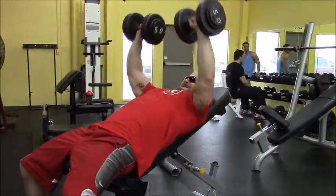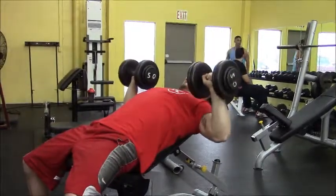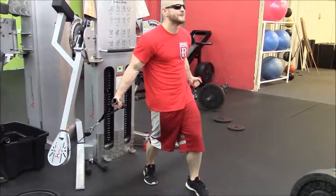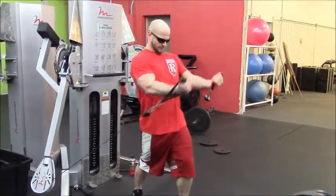I like to confuse my muscles. I do chest twice a week, and this day is my confusion day where I keep my muscles thinking, 'hey, what's going on?' I love doing incline and decline — they're just my favorites on chest day.